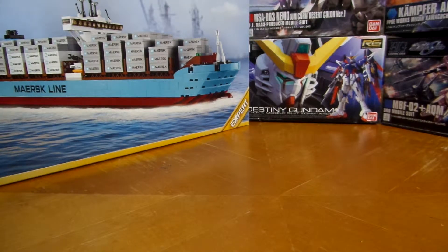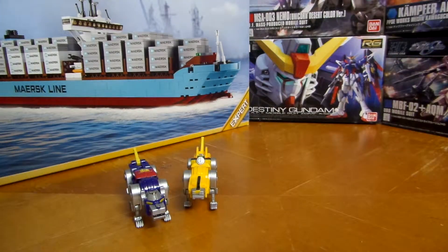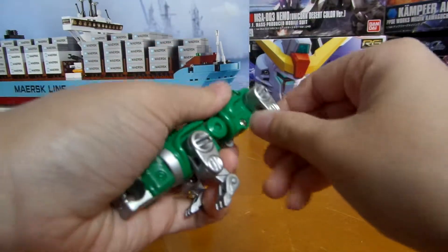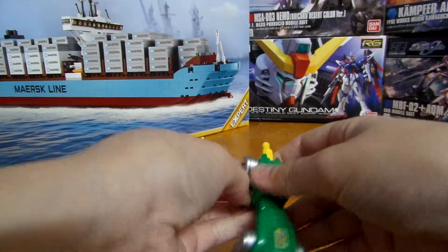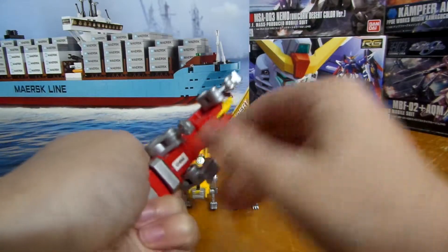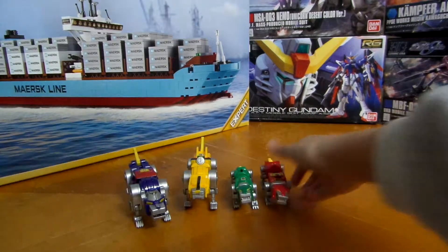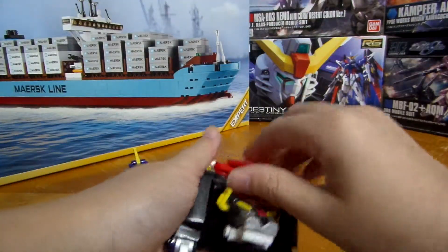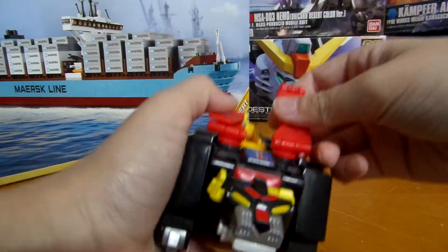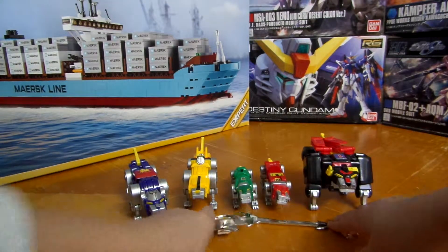Now I'm going to bring out all the lions — Blue Lion, Yellow Lion, Green Lion, Red Lion, and last but not least Black Lion — along with the sword and accessories.